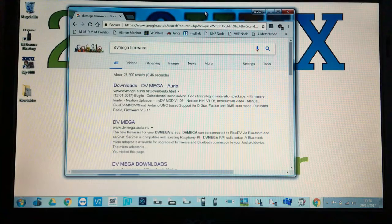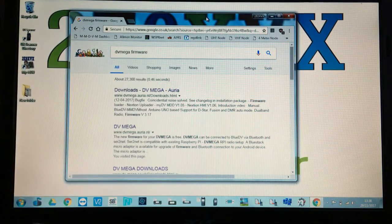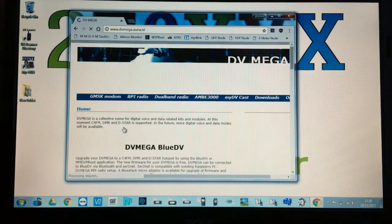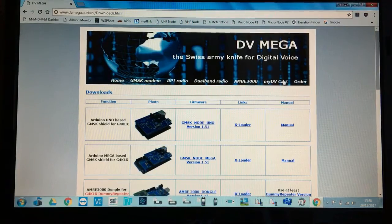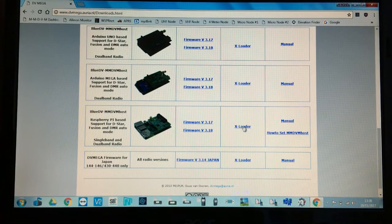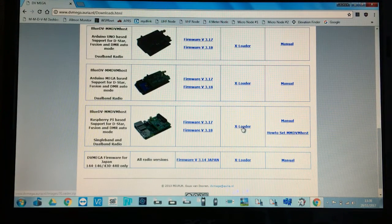You then need to load the X-loader program. Type 'DV mega firmware' into Google and look for the Netherlands DV mega website — it's one of the best ones. Click on Downloads in the corner. You'll see a list of files; you want the bottom one (X-loader) and also the firmware version 3.18. Download both into your computer, extract them, and then run the X-loader.